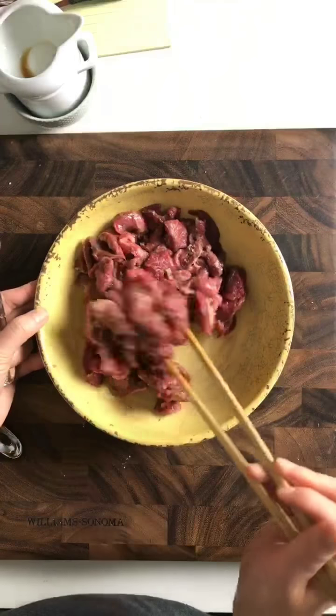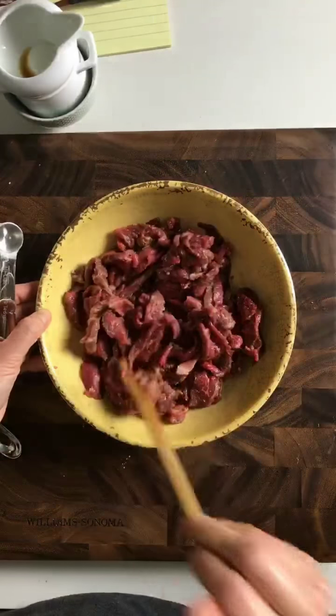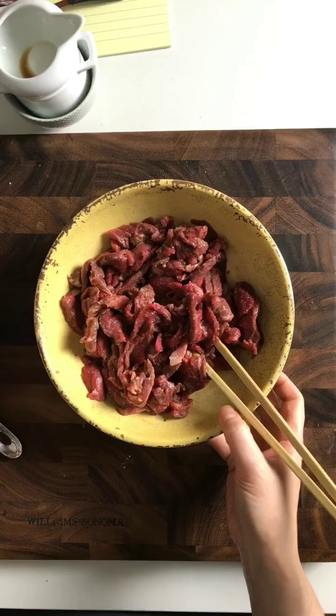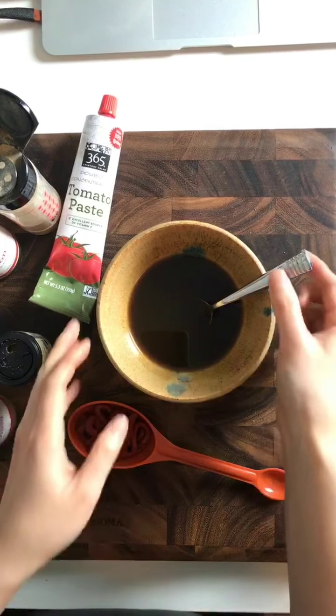If you don't have baking soda at home, or if you don't want to use it, feel free to skip that. Now let's move on to prepare our veggies.